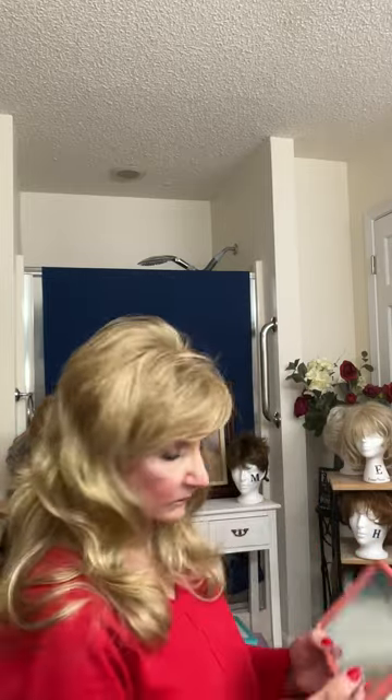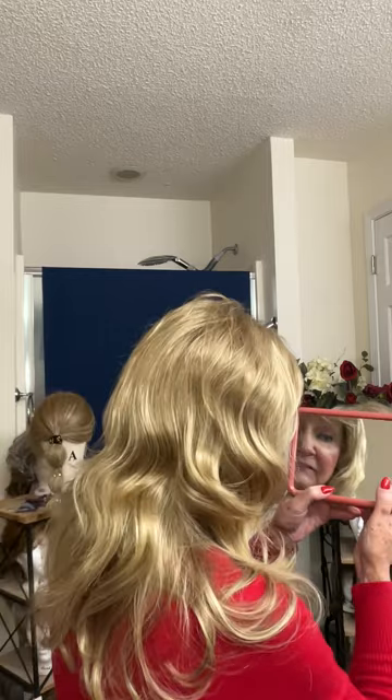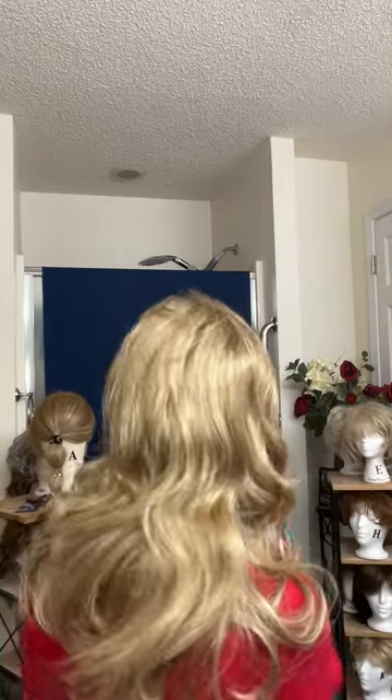And this is called the Gale by Paula Young. This is the Gale wig — gorgeous, gorgeous wig. I love the fluffy bangs in the front and it's got a little bit of permatease, a little poof on the top. It's got kind of an 80s look to it, I think. And it's just a beautiful, long wig.